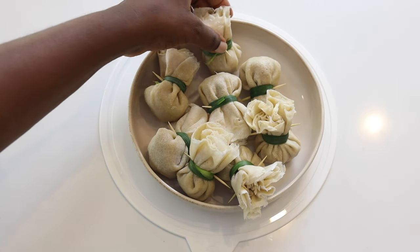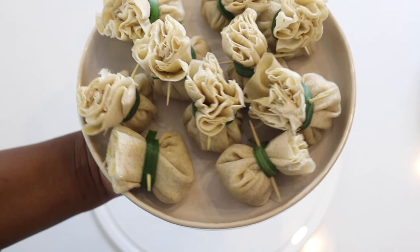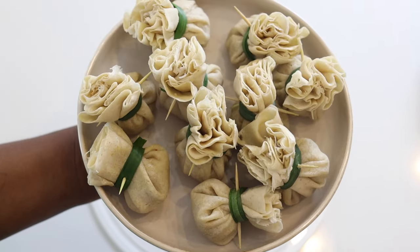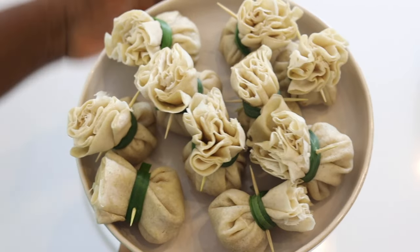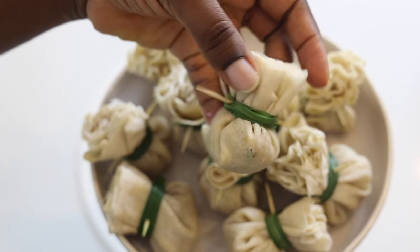Now we are done putting the money bags together. Look how nice they look already! This is legit small chops. If you like it by now, click the like button and let me know that you appreciate this recipe.